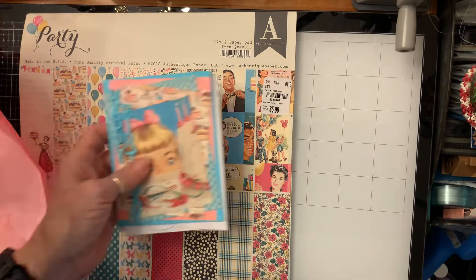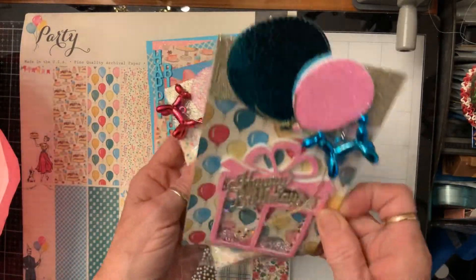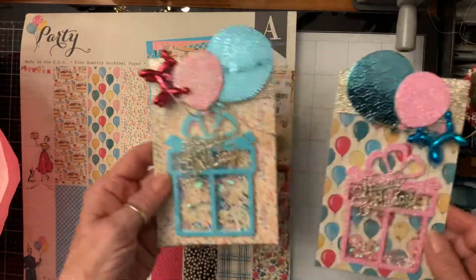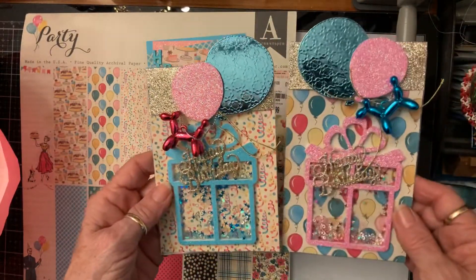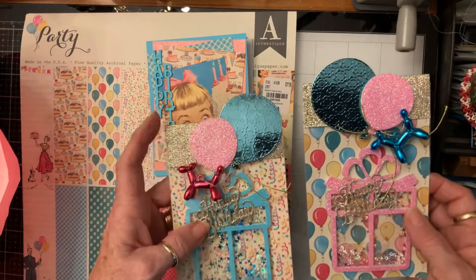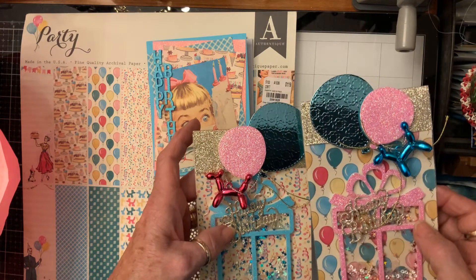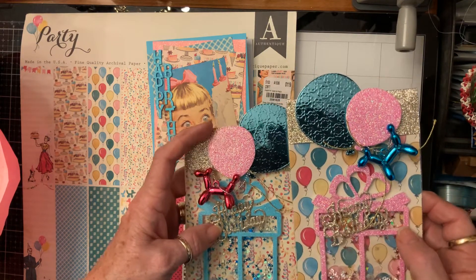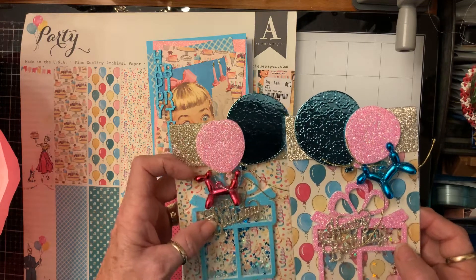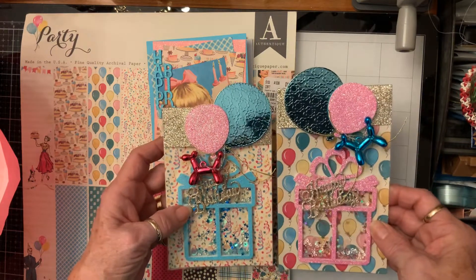These are the embellishments. I used the birthday die from Allie and cut a blue one and a pink one, made them shakers, and layered up the 'Happy Birthday' in gold. For the toppers I made balloons out of teal foil and pink glitter, then popped these up on foam and added the little balloon dogs. The backgrounds are from the paper pads.